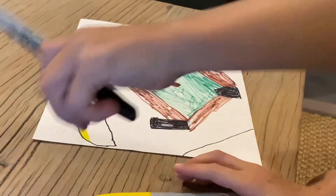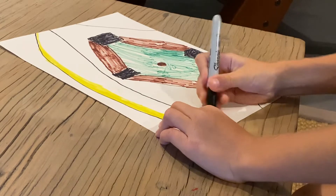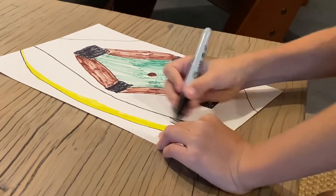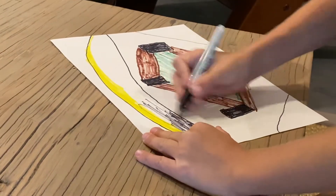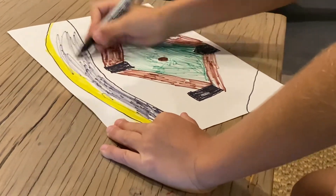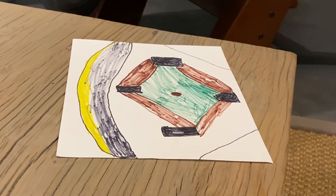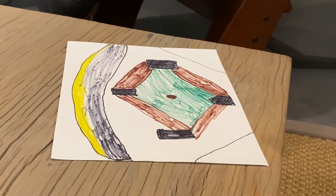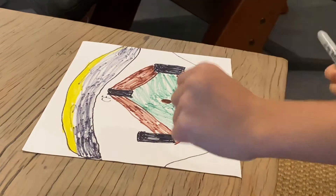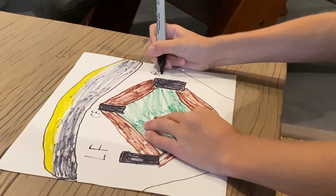I'm going to make the rest black. So we've got to make center field, left field, and right field.